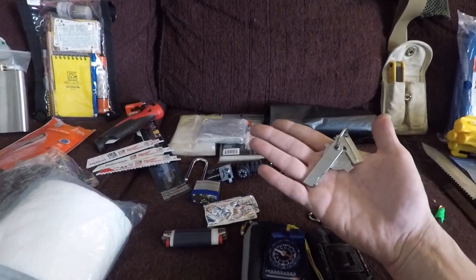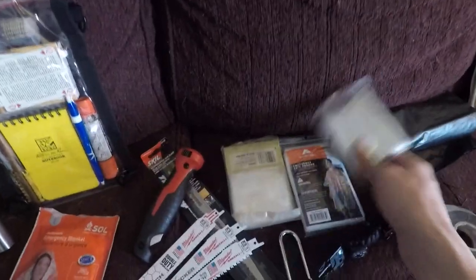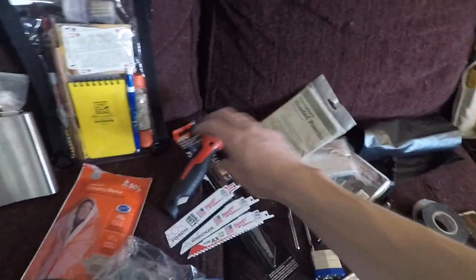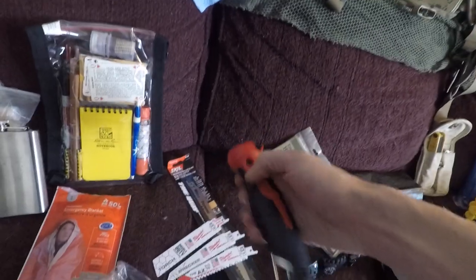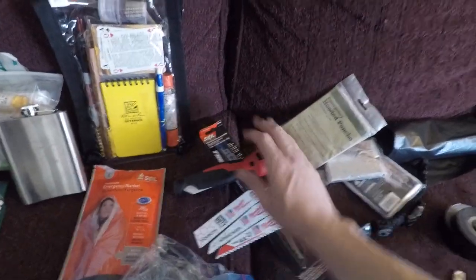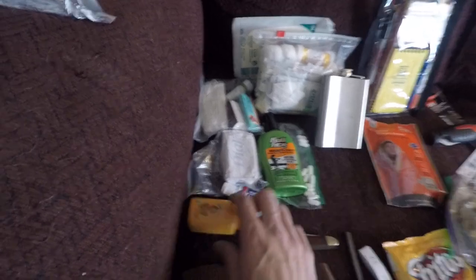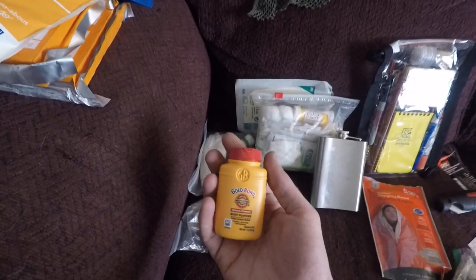A couple tools, can opener, survival wrap, poncho, poncho saw. Toilet paper, char cloth, Fritos, emergency blanket, flask. Now getting into the first aid stuff that goes on the first aid kit on the outside — good thing to have in your pack.